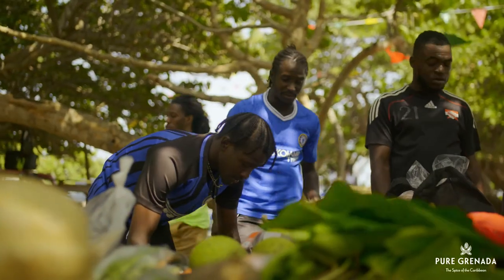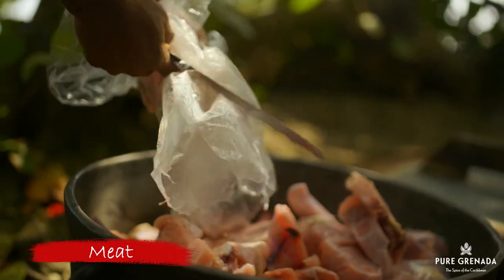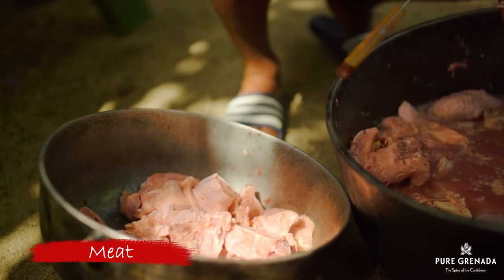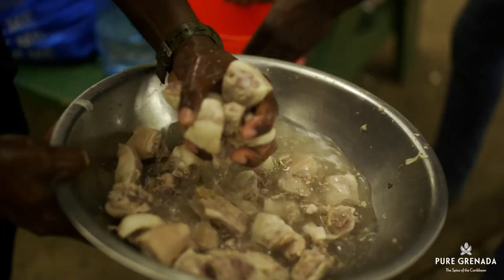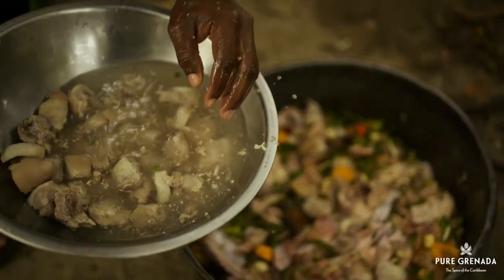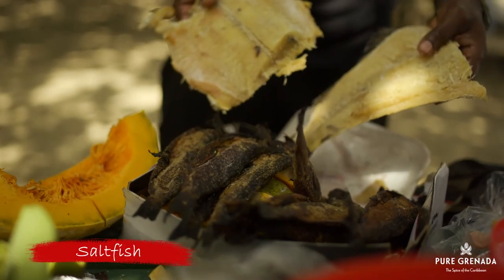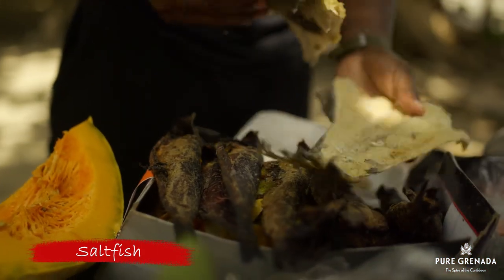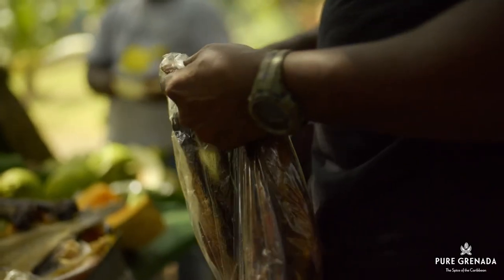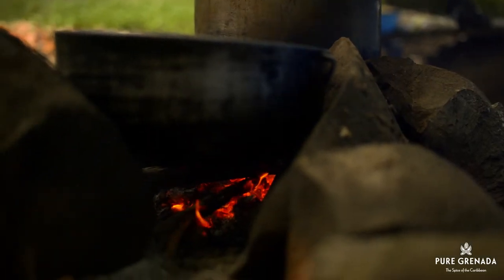Now, this is just my opinion, but you can't make oil down without meat. Some people do and that's fine, but you must have some meat in there. Pigtail, chicken, a little salt beef, crab or wild meat like iguana, or even salt fish. With the salt fish, you have to soak it good, because you don't want to salt the pot. You must also try not to eat it all before you finish prepping the other ingredients — that is problems.